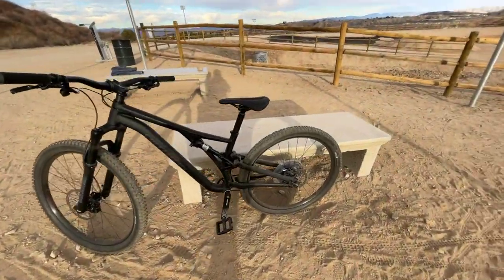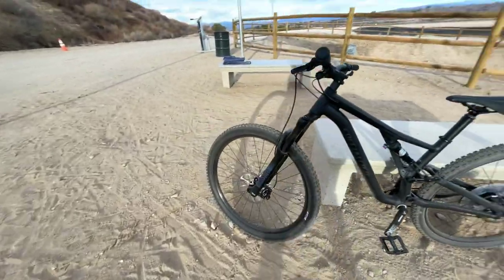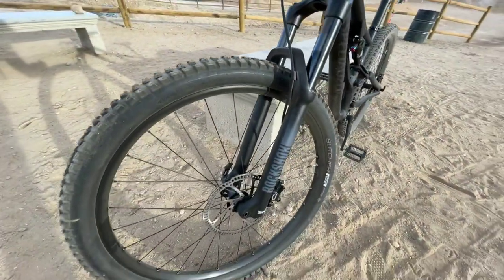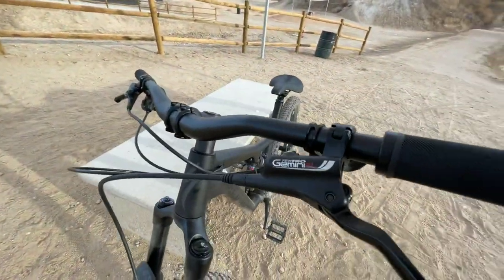I am just shy of six foot tall and I weigh about 180-185 pounds, to give you an idea of my size for this bike. It comes with RockShox up front, a fork, and Tektro Gemini SL brakes.